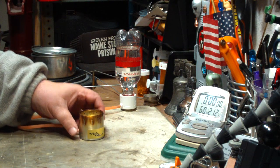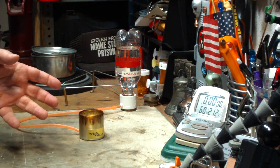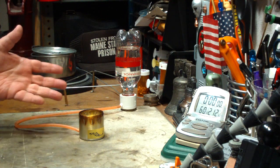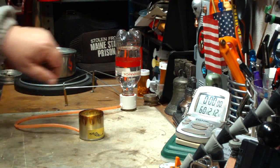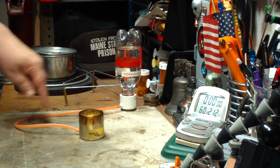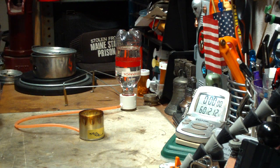I bought this some time ago on eBay. It's a remote feed job, but the bottle that it came with was really kind of crappy. So I burned it a couple of times, but never did get around to doing a test on it. What I did was I took one of my bubblers and modified it with a larger hose that it would fit on the feed to this. I thought maybe I'd try it today.